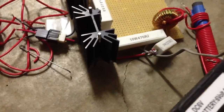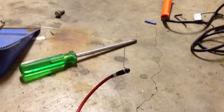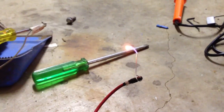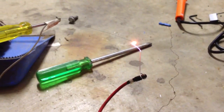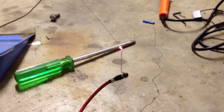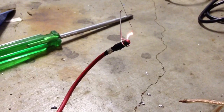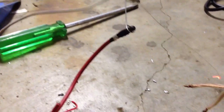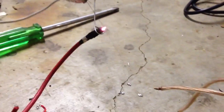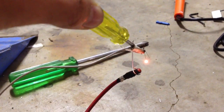Alright, I'll turn it on. Here we go. The arcs don't seem to be as hot as they usually are — there must be a lot of resistance in this wire. Let me just try and cut the wire off. There we go, that's a bit more like it.